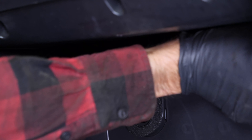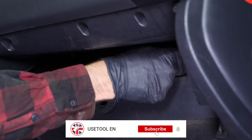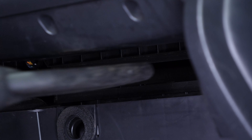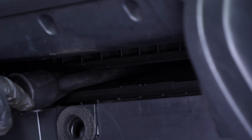Remove the cover. Take out the filter. Before putting in the new one, it is important to clean off the remaining impurities from inside the filter compartment. All parts used in this tutorial are supplied by our trusted partners.